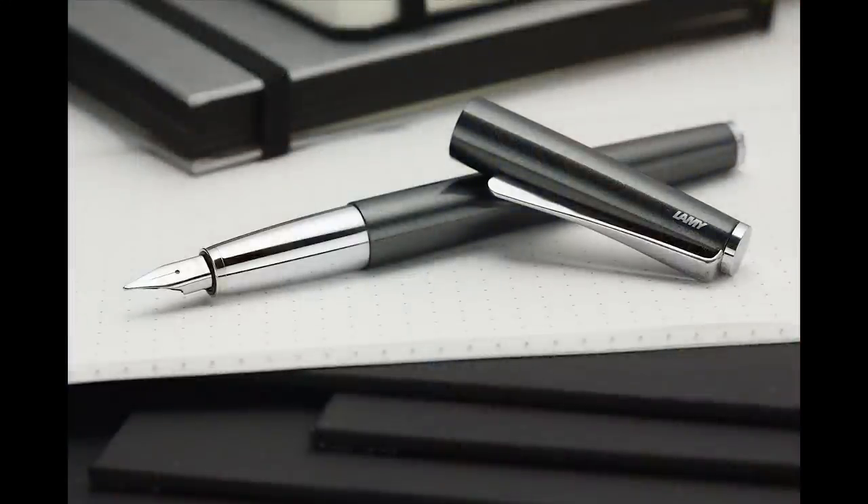I spoke with a few others and the consensus was that the Studio might have a slight edge over the Safari and the All-Star because it caps so tightly where the grip section meets the barrel. But really none of them have been super problematic. They are eventually going to dry out — they're not in the same realm as Platinum or Twsbi or anything with a really nice inner cap or spring-loaded inner cap.